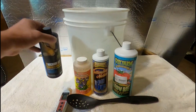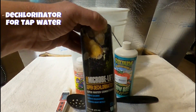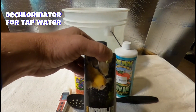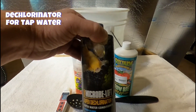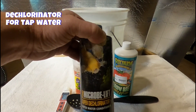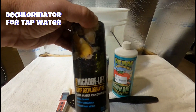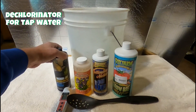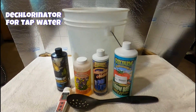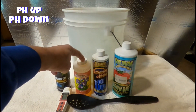Next thing: if you're using tap water like I do, you're going to need a dechlorinator. I use this one here, it's for ponds. It's literally one ounce for a thousand gallons of water — all I add is about four drops to five or six gallons of water and it's done, it takes care of it. That's if you use tap water.